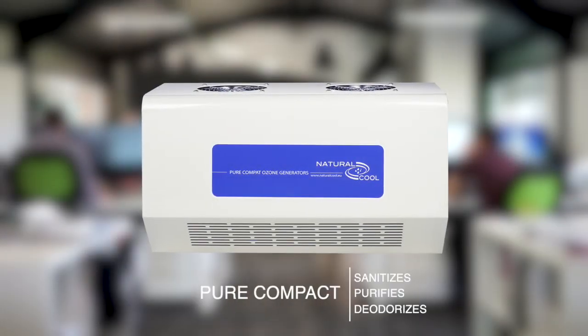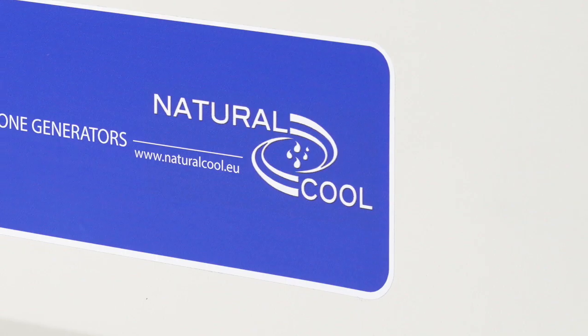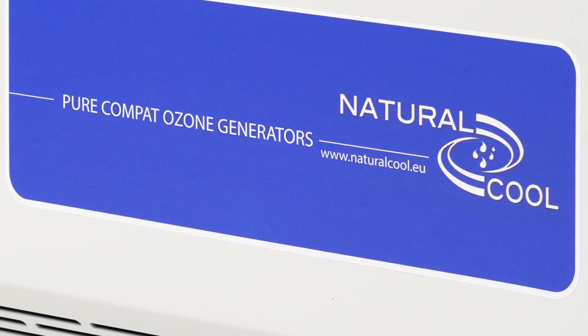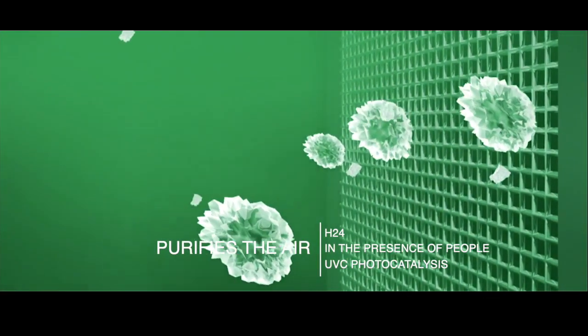Pure Compactor is the ultimate solution for sanitizing, reducing germs, bacteria and viral forms. Pure Compactor is the only double action sanitizing system. It purifies the air 24 hours a day in the presence of people, thanks to UVC ultraviolet technology.